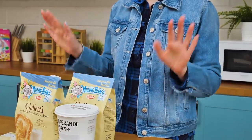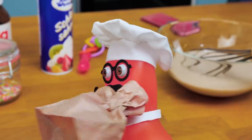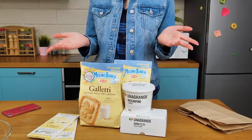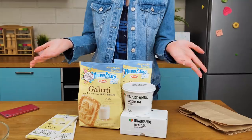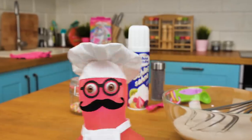Easy, Chef Samuel. Take a deep breath — there's a solution. You know there are cakes that don't need baking, right? Look, I even bought all the ingredients! Hooray! My vlog is saved!